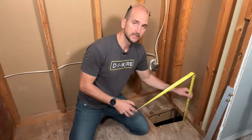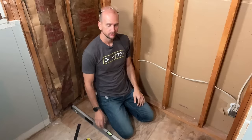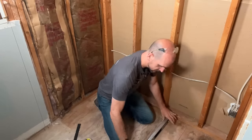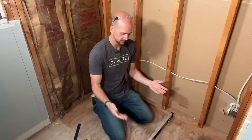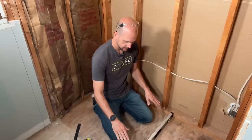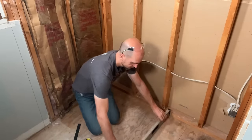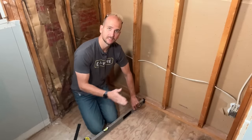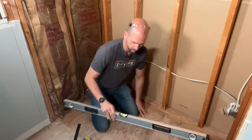I made a few marks on these studs because now I want to show you how to check the level of the subfloor and check your walls to make sure the studs are plumb and square prior to dry fitting. If we have something way out we'll want to make that adjustment even before dry fitting. So with the subfloor I'm going to take a four-foot level, lay it on the subfloor making sure there's no debris holding it up, and check it side to side. Overall my subfloor is looking very good — the bubble is right in the middle.